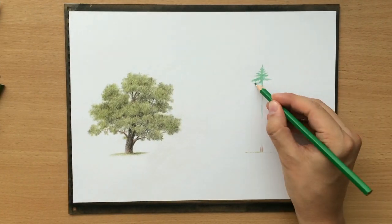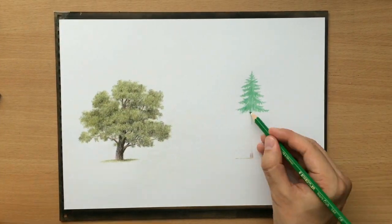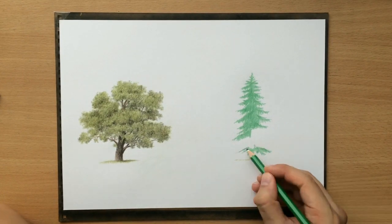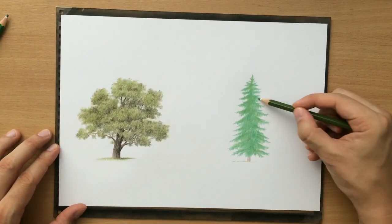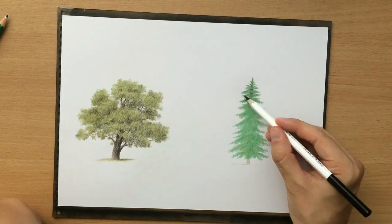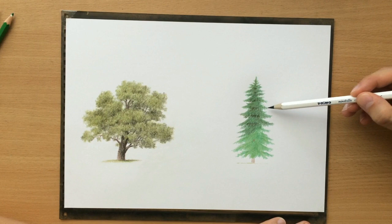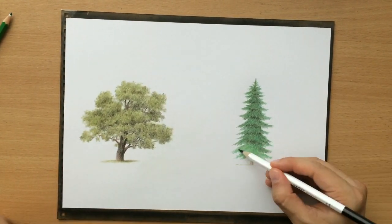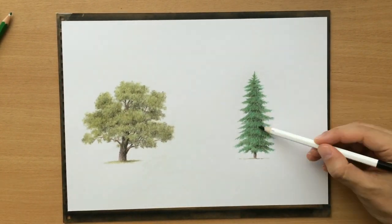As you can see, this is the original paper on which I did the tutorial and now I'm going to be showing you the part of the time-lapse where I did the drawing of this fir tree. That was the other tree in my demonstration and I'm not going to be talking too much about it. I'm going to put the link in the description if you are interested in that tutorial on how to draw trees in colored pencil.